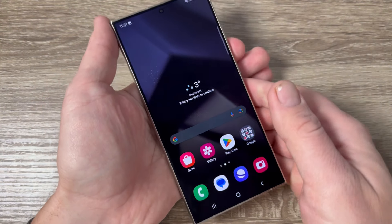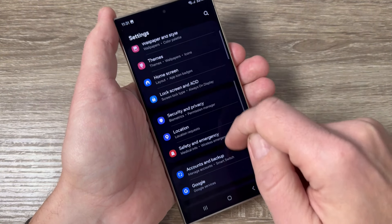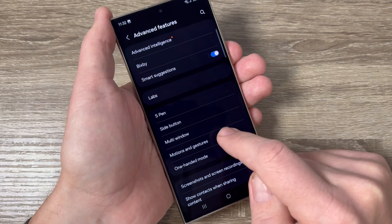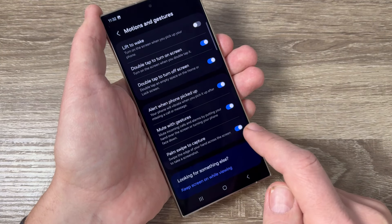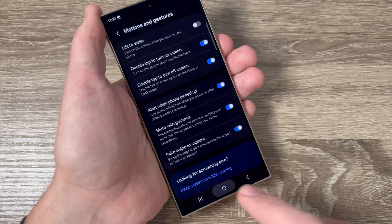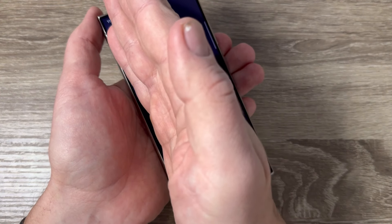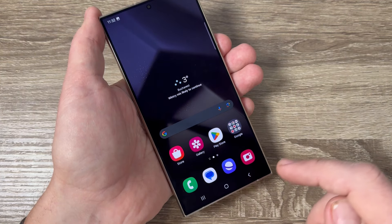The second way: go to Settings, scroll down, and we have Advanced Features. In there we have Motions and Gestures, and you need to have Palm Swipe to Capture enabled like this. Now to take a screenshot, just use your palm and swipe over the screen — and here is the screenshot.